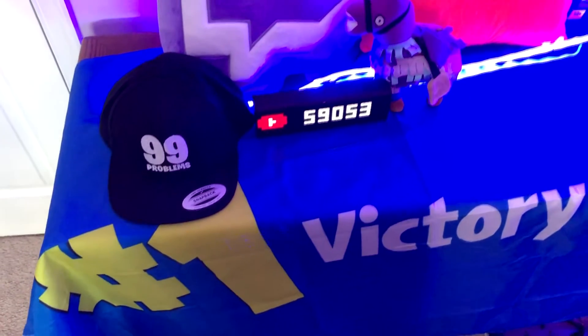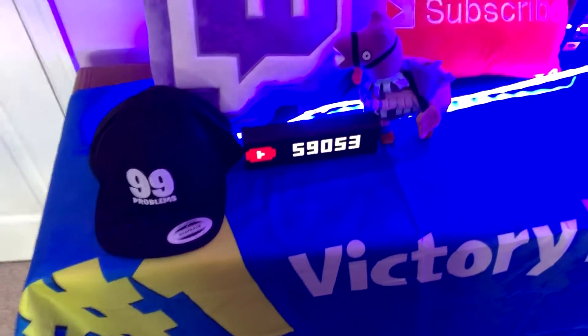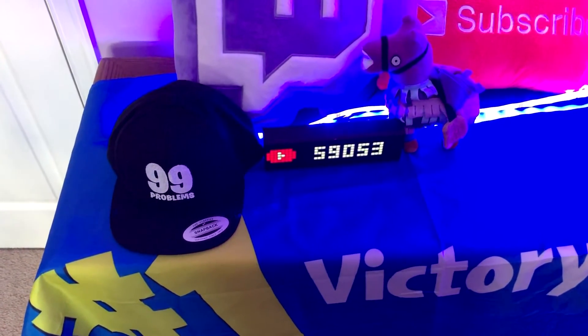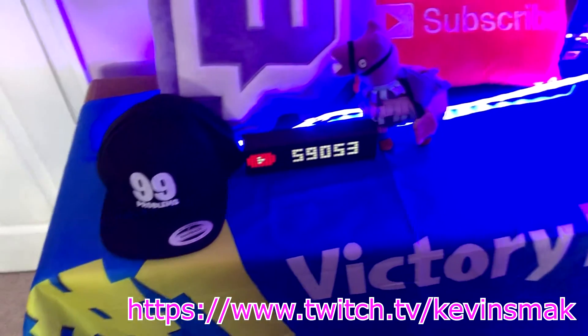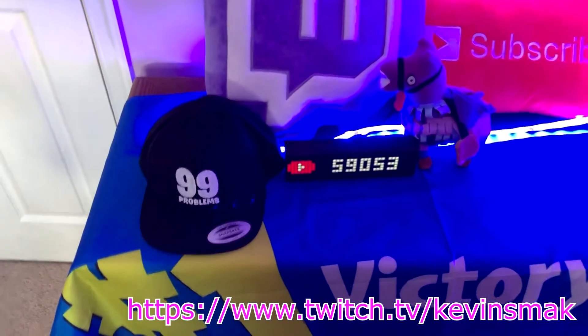Over here I've got a little metric Wi-Fi clock — it's really nice. The best thing I like about it is it keeps your YouTube subscriber count displayed, and I also have it flash with my Twitch follower count as well. If you didn't know, I am over on Twitch — it's twitch.tv/kevinsmack — we have 3,341 right now.